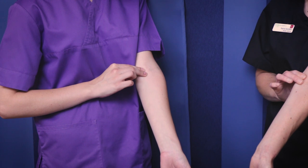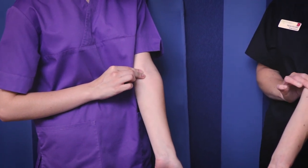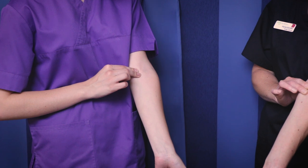Sometimes it can be difficult to feel on some patients. So if you extend the elbow a little bit more, sometimes that helps to find the pulse.